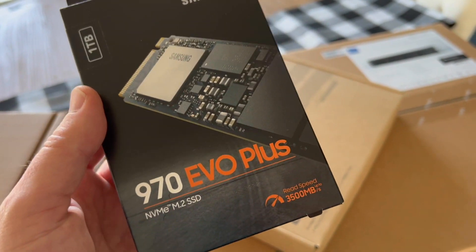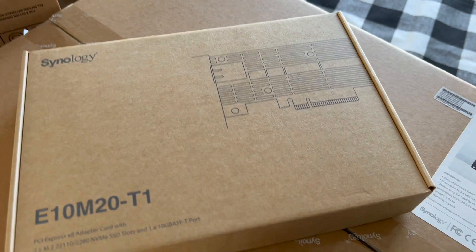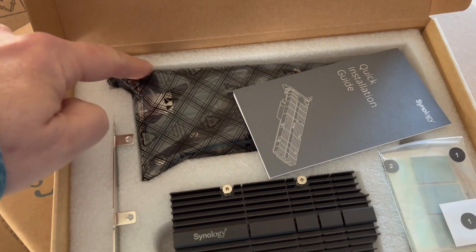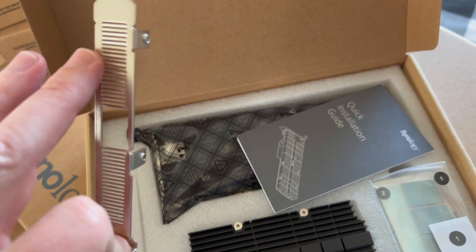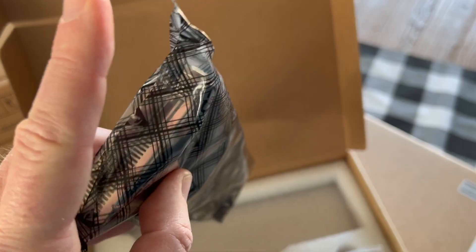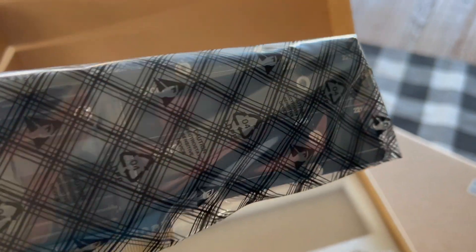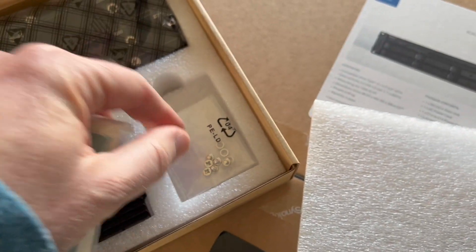This is the Samsung 970 Evo Plus one terabyte cache that is going to plug into this card. Here's what you get in the box: a heat sink, and there's already one of these rails on the front of it, but if you needed a full-size one it comes with a taller one too, and they're both vented which is nice. You also get a little quick install guide. Here is the card — it plugs into the PCIe. You can see this is where you get your 10 gig port, and on the side you can plug in your two NVMe drives. Also included are a rubber pad, heat sinks for your drives, and screws to attach them.